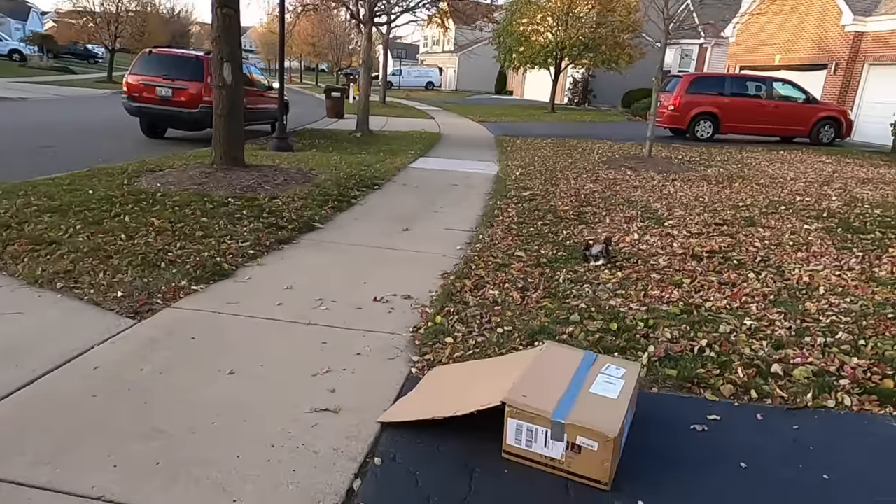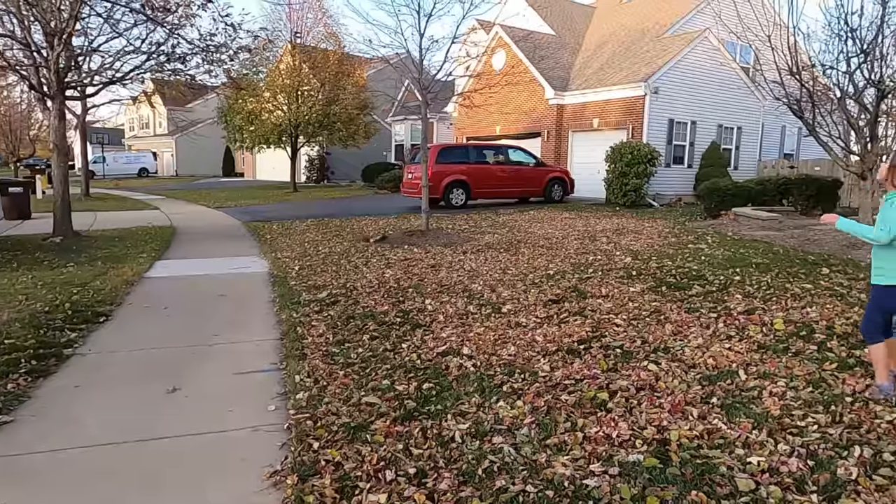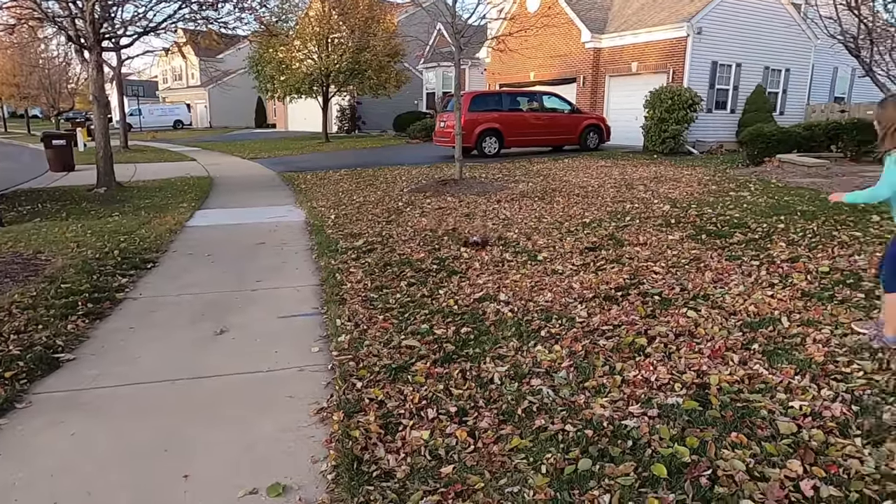What's up everybody? Jack here from Hefgram. Today I got something a little different. This is the WL Toys 144001 RC car. It's a four-wheel drive beast and I normally don't review RC cars.